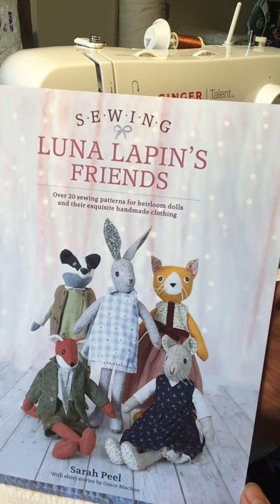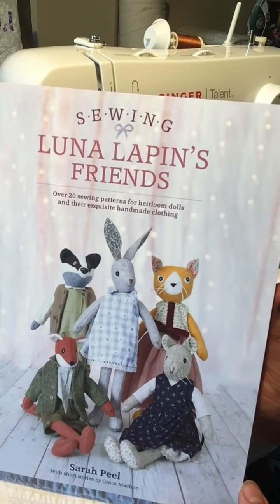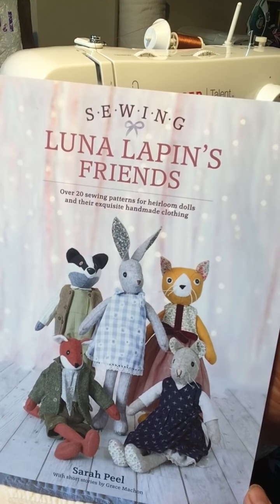Hi everybody, it's Sarah here. I'm the author of Making Lunar Lepin and Sewing Lunar Lepin's Friends, our new book which has just arrived in early.